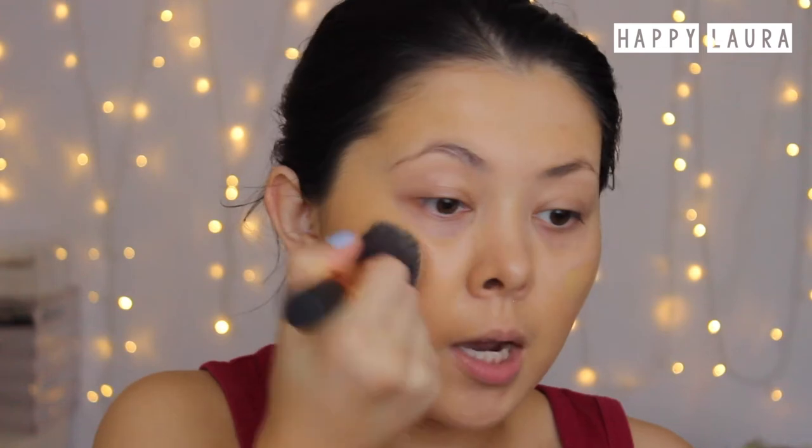I'm going to go in with a second layer just on the places where I want more coverage. This is about three and a half pumps now. I'm just going to target it on my redness. It's definitely very buildable, which I do like. On the second layer, it has masked most of my redness, but it hasn't really masked my dark spots. You can definitely build this to medium coverage. I love how easy this foundation is to blend — so easy.